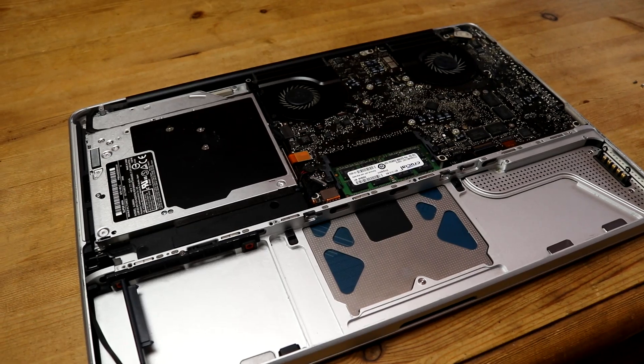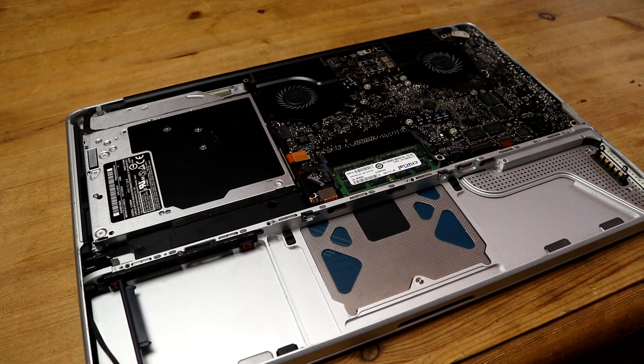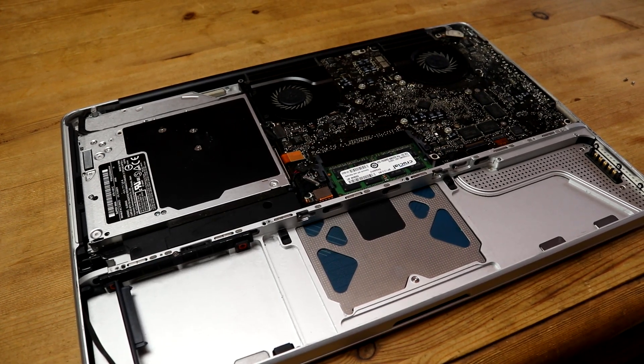Taking apart the Mac further, we can see that the inside is actually reasonably clean. It's a little bit dusty sure, but it's nothing terrible, considering it's — well, I'm filming this in 2021 — so about 13 years old.